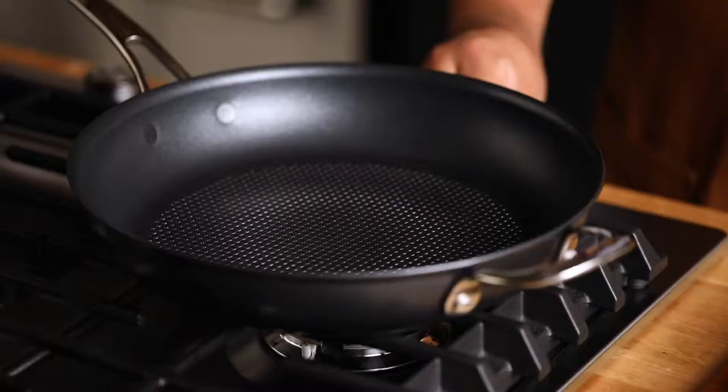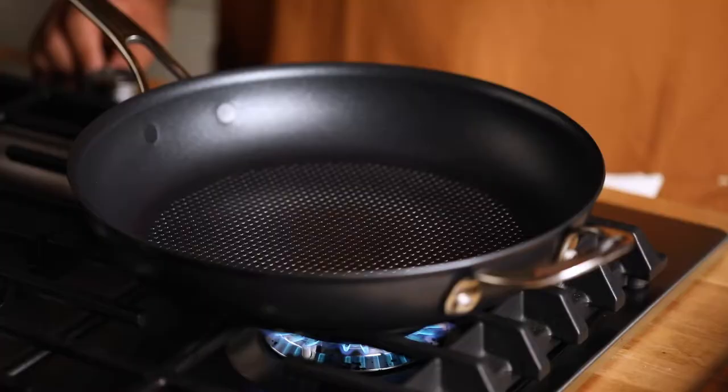The first thing you always want to do with Analon X is to preheat the pan. You're going to use just a medium heat setting — usually only low to medium is needed. Rarely do you need high heat. If you need high heat searing, like for a stir-fry, put it on high for about a minute, two minutes at the most, then turn it back down to medium. That's going to maintain the heat without overheating the pan.